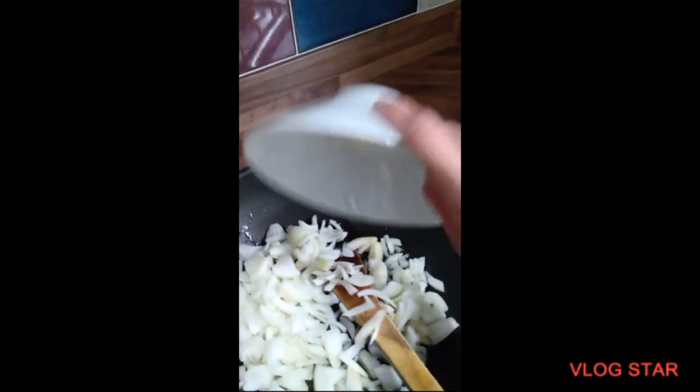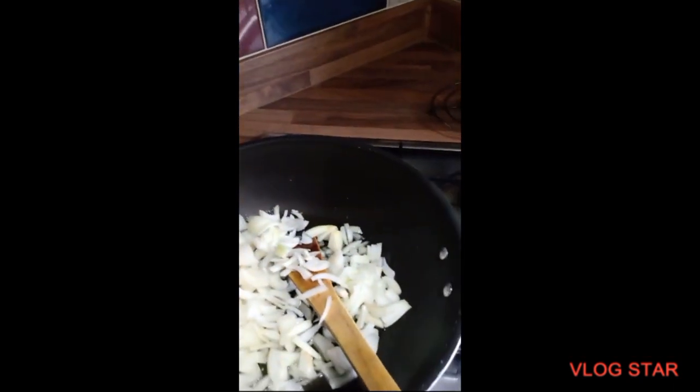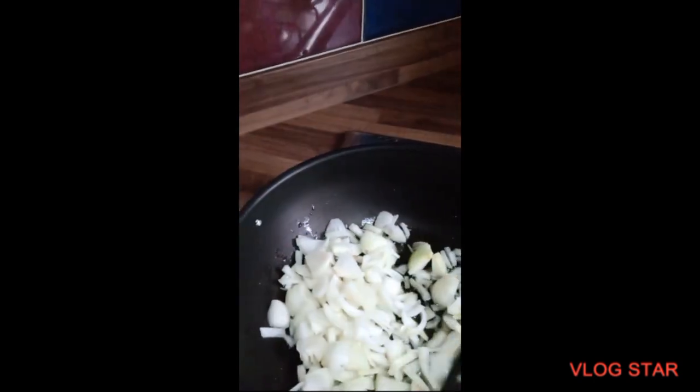Here I've got a few tablespoons of olive oil. Now I'm going to add the onions in there. And I'm going to fry them until they're a nice golden brown colour on a high heat.